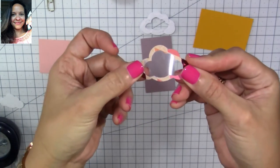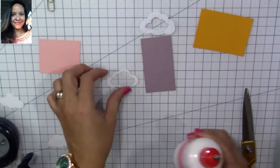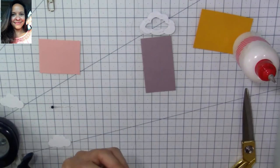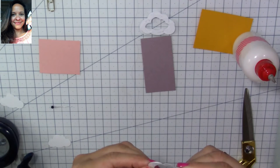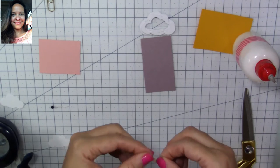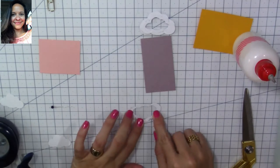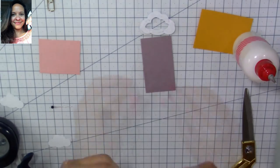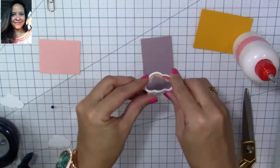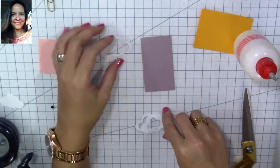We're going to glue it — make sure that when you glue it, you spread the glue evenly so there are no open spaces and your shaker won't come undone. Make sure you spread it around really well all the way around. Once we do that, we're ready to glue the other pieces of our frame to make the top part of our cupcake.